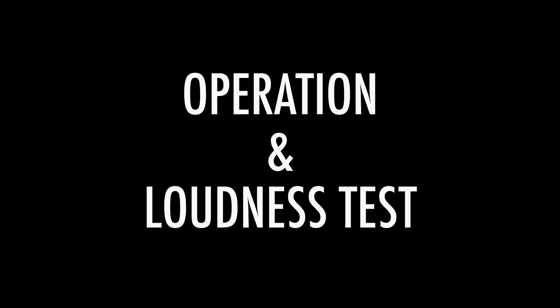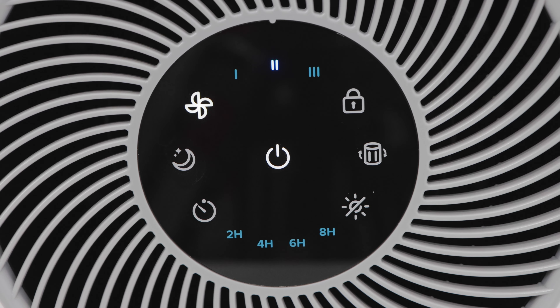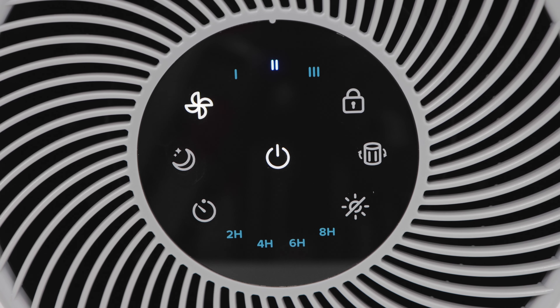4. Operation and Loudness Test. The control panel on the top of the air purifier is very easy to use. The power button is in the middle. It's on the low speed now, identified by the Roman numeral 1 — it's very quiet on this setting. If I press the fan icon button, I can cycle through the three speeds of the air purifier. The medium speed is a little louder but very tolerable. Pressing the fan symbol icon button again takes it into high speed, which is the loudest. To me, it sounds like a small fan running on medium — I actually find it quite relaxing.